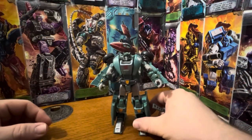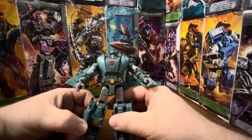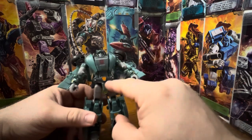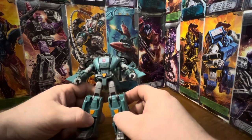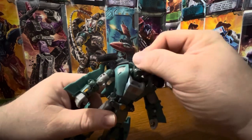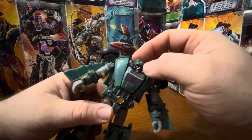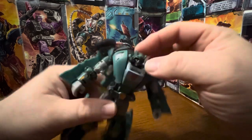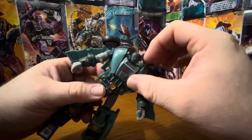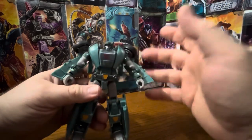Here we have Kup in front of the camera and he looks really good — the teal green, a little bit of silver, a little bit of yellow on the wrists, on the belt buckle, and shins. Looks good. His head can rotate 360, but unfortunately mine has always had a floppy head. I don't know why — there's something that broke inside the head that caused that.